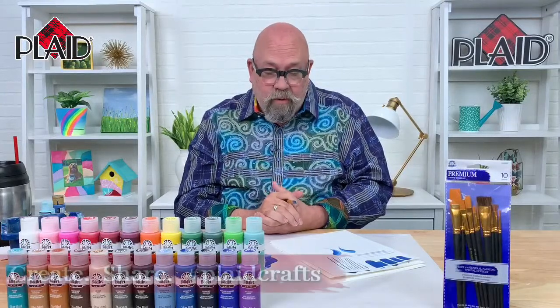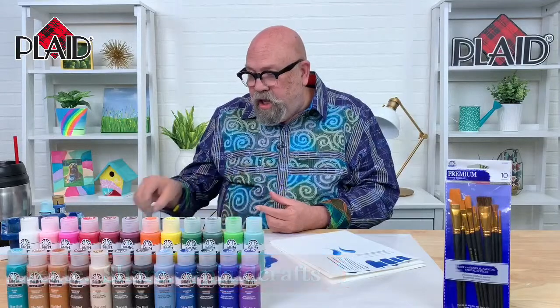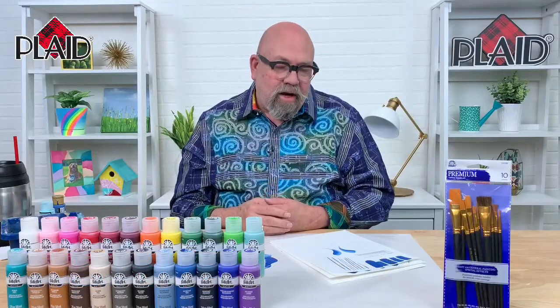That is a quick little primer for you on some brush stroke work with a flat brush. I'm using colors from the Let's Paint Live Kit, which is available at Walmart.com. The next time we're together, we will be using the liner brush, and I'll show you a few tips and tricks on how to get the most out of your liner brush.